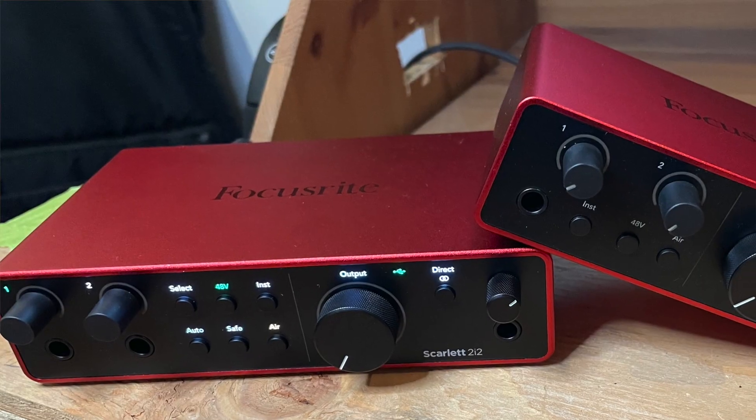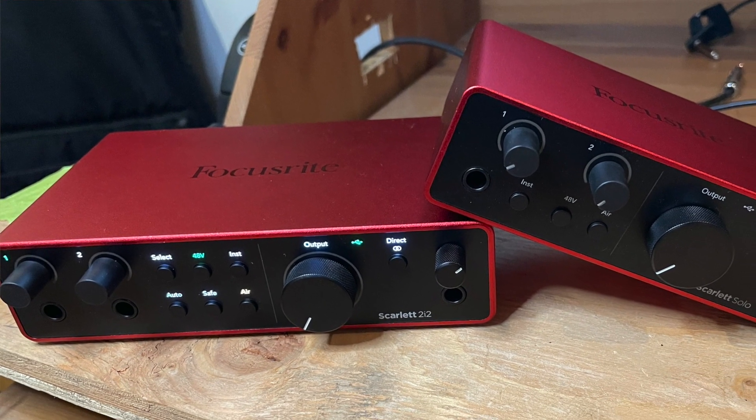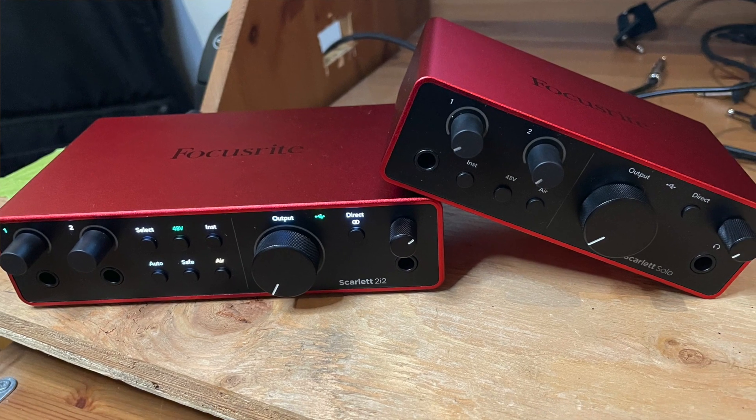Hi everybody, this is Clinton at the Best Buy blog and bestbuy.ca. I have two audio interfaces to review for you today: the Focusrite Scarlett Solo and 2i2, fourth generation audio interfaces. They're brand new as of September 2023. While they're the fourth generation of the Scarlett line from Focusrite, they have some really cool enhancements, improvements, and one particular new feature that I really like.